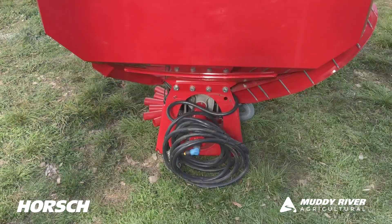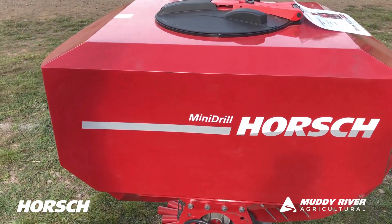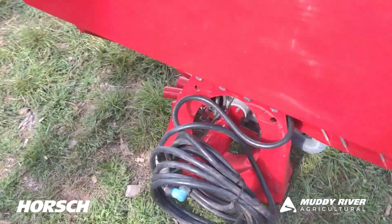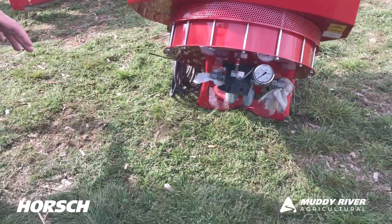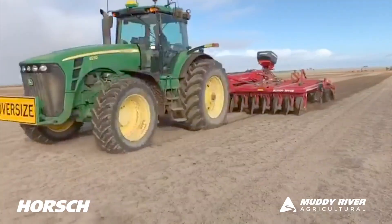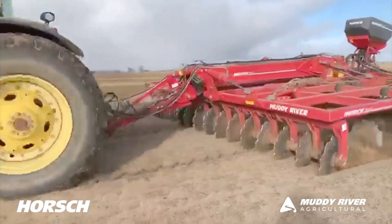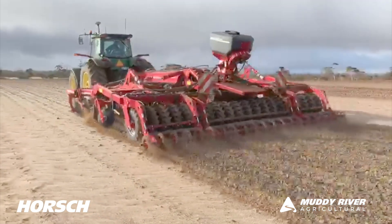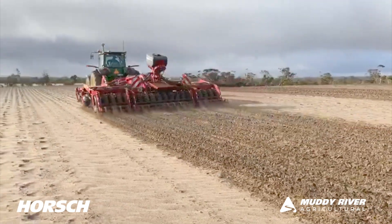This is a little mini drill that we have. We can put it on our jokers, we can put it on the tiranus. All we're trying to do is it's seed only. It comes with the hoses kit and you've got your splash plates at the rear, so you can cultivate your soil with the joker and then spread your seed out across the back — all in one pass.